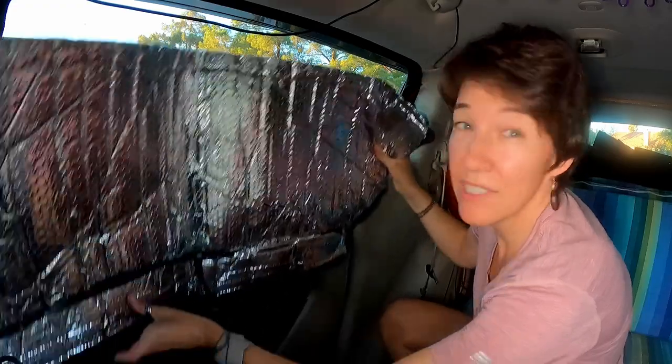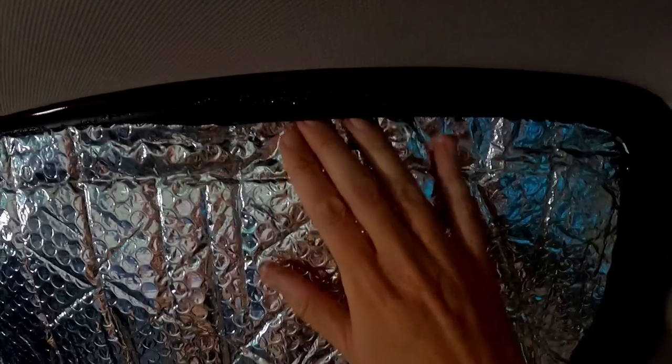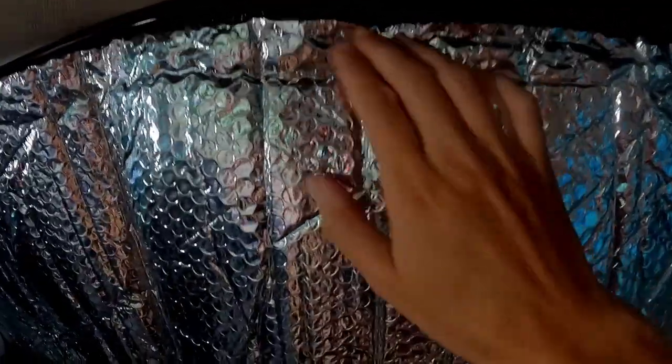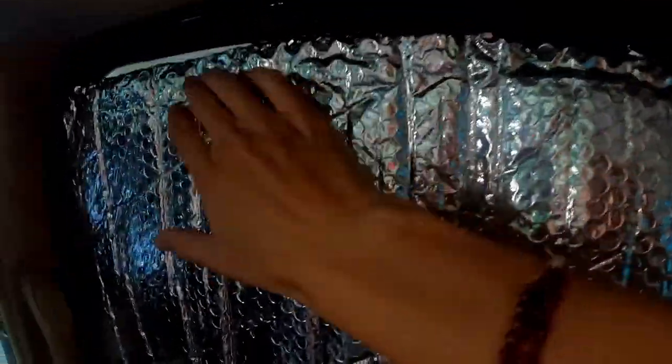This simply goes right up into the window and I can tuck it up into the rubber a little bit. It's better if it's a little too big because you can kind of tuck it into the sides of the windows. That's what I do for the front and side windows.